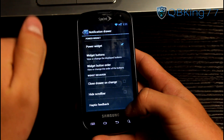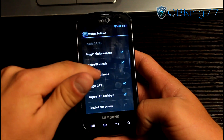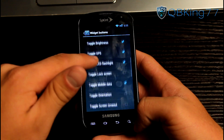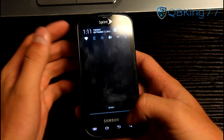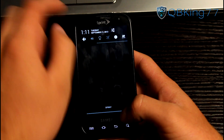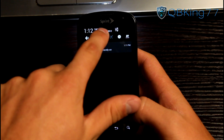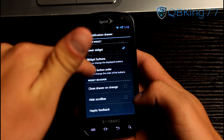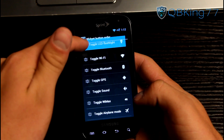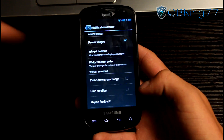In the notification drawer settings you can change which power widgets show up — for example airplane mode, brightness, mobile data, and a flashlight button that actually turns on the torch. When you pull down you'll see they all show up and they're scrollable if you select a lot of them. You can also change the order — if you want the torch at the top, you can move it right in front of Wi-Fi.